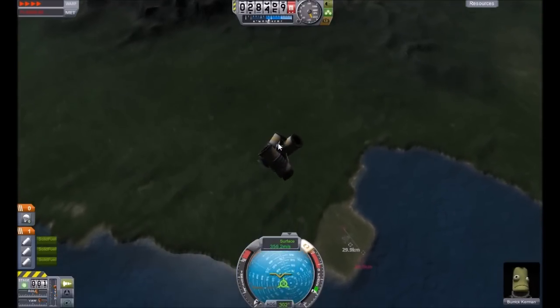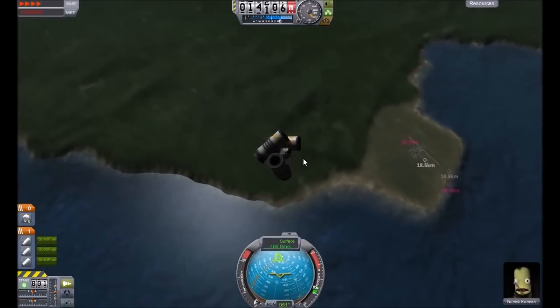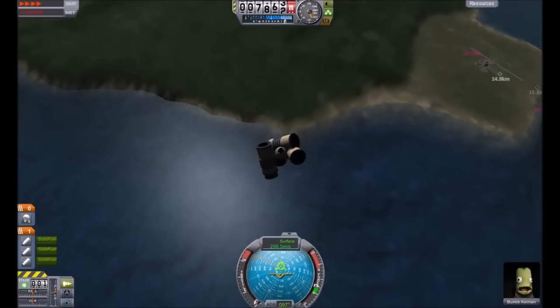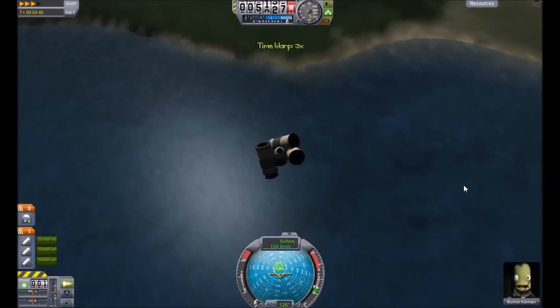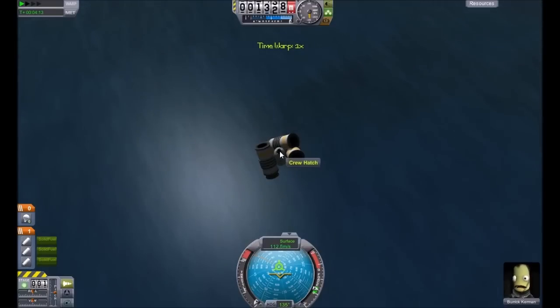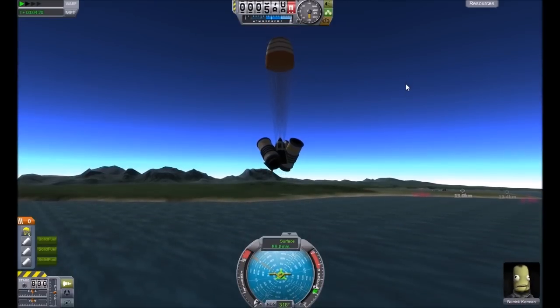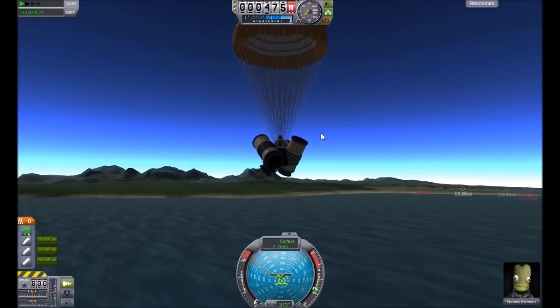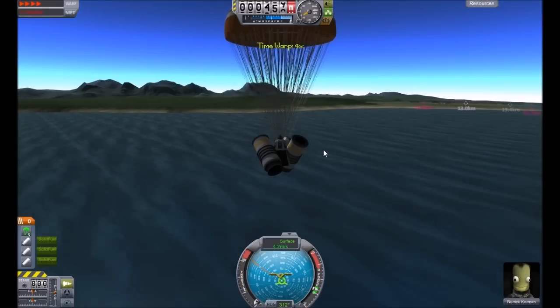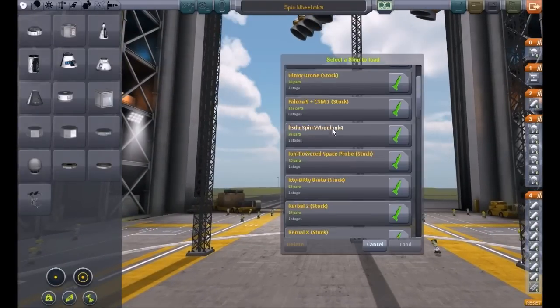I like this idea of having the decoupling and separating it with its own separate solid fuel thrusters, and so that's what I did for the final Mark — Mark 6. We're landing, and this time we actually have parachutes. We'll pull the parachutes and Burik Kerman actually saves themselves for the first time. I actually have six parachutes because the idea was I was going to have six solid fuel thrusters so they're going to be pretty heavy and I didn't want to take any chances. Anyway, let's go back to the VAB to load up the final Mark — Spin Wheel Mark 6.